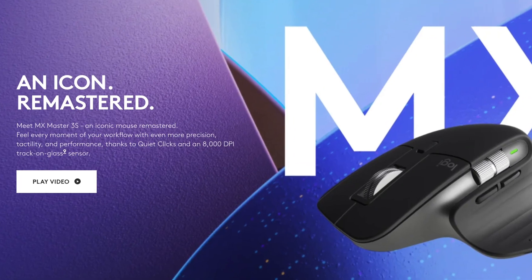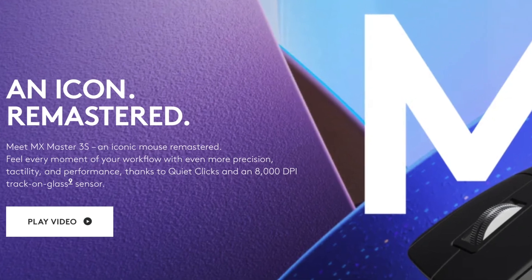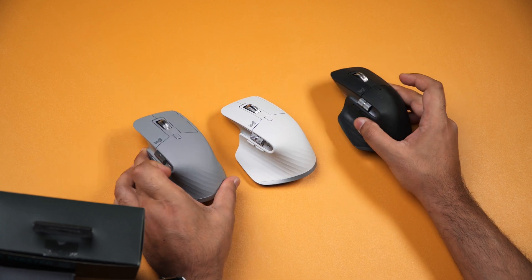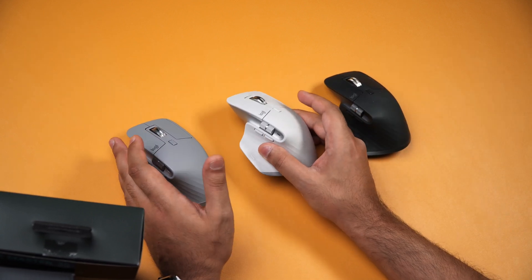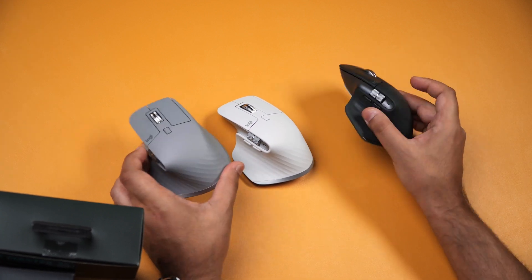Now if you look at Logitech's website they say it's an iconic mouse remastered — I'm sorry but it's not. It's got a few small upgrades that I'll get into in a second but everything else about this mouse is identical to these two. You would expect that because this is an S model update, but it is definitely not remastered.